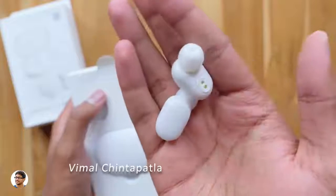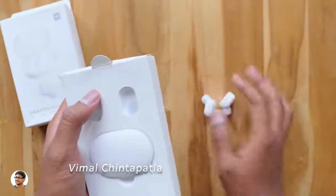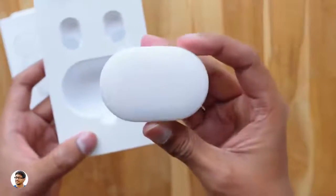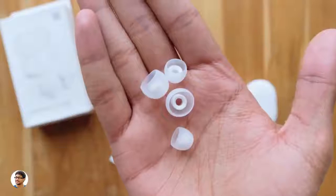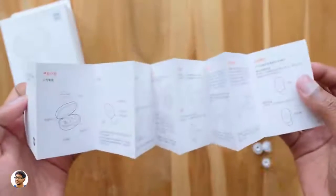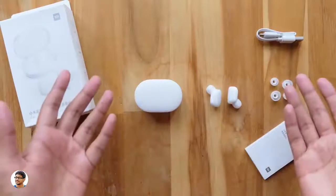Holy smokes, they're so small and feel very light in the hand. Let me also remove the charging case and show you. The charging case also comes in white color and feels super lightweight. Along with that you get a USB cable for charging, two pairs of extra ear tips in small and large sizes — assuming the medium ones come with the AirDots — and a manual, but it's entirely in Chinese so not of much use to us. So those are all the items in the package.